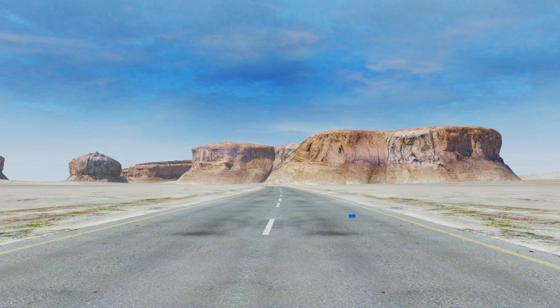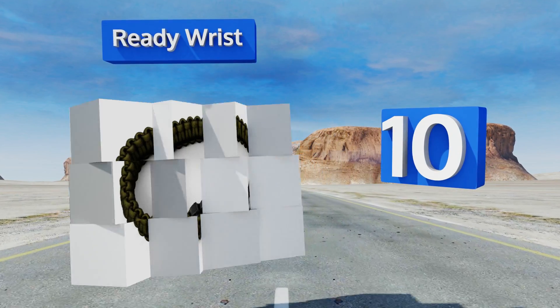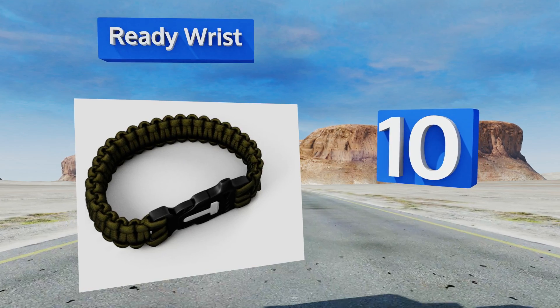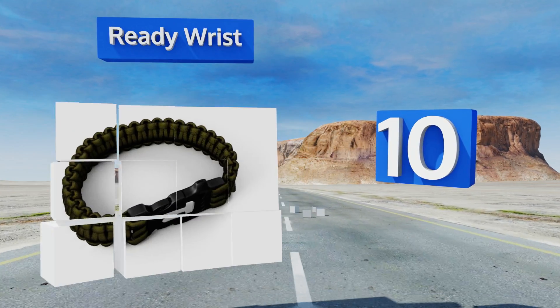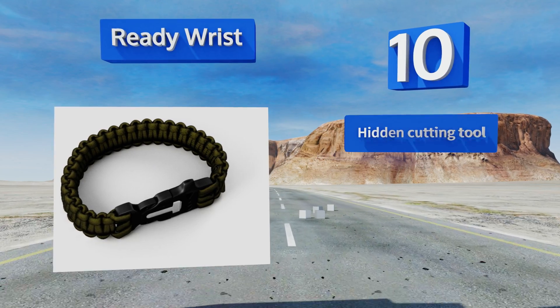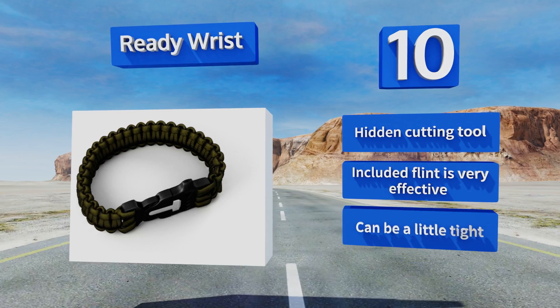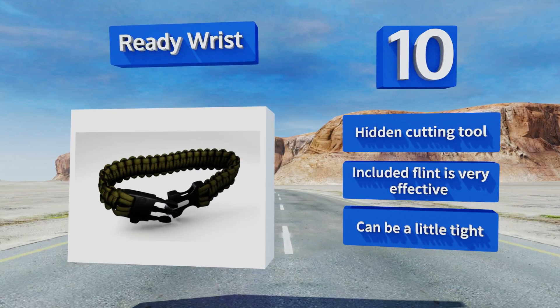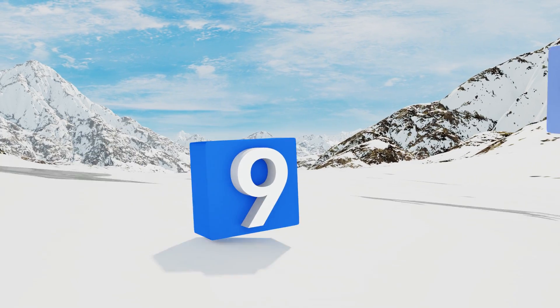Starting off our list at number 10, if you want all the benefits that a paracord can provide without feeling like you've got an anchor strapped to your arm, this Ready Wrist is thin and lightweight enough that you'll quickly forget you're wearing it — until you need it. It comes with a hidden cutting tool, and the included flint is very effective, however it can be a little tight.